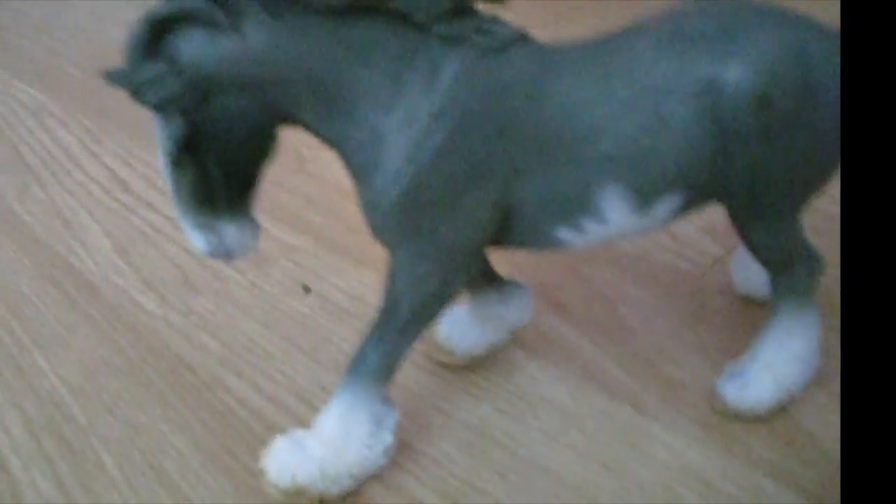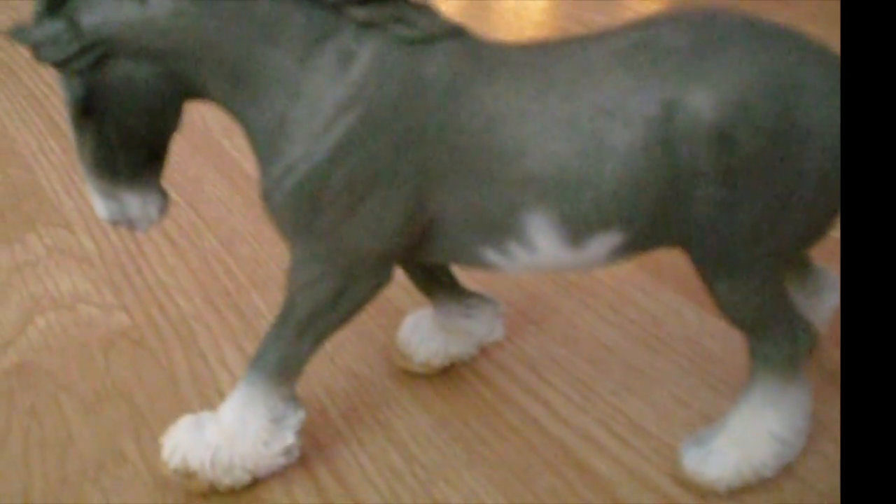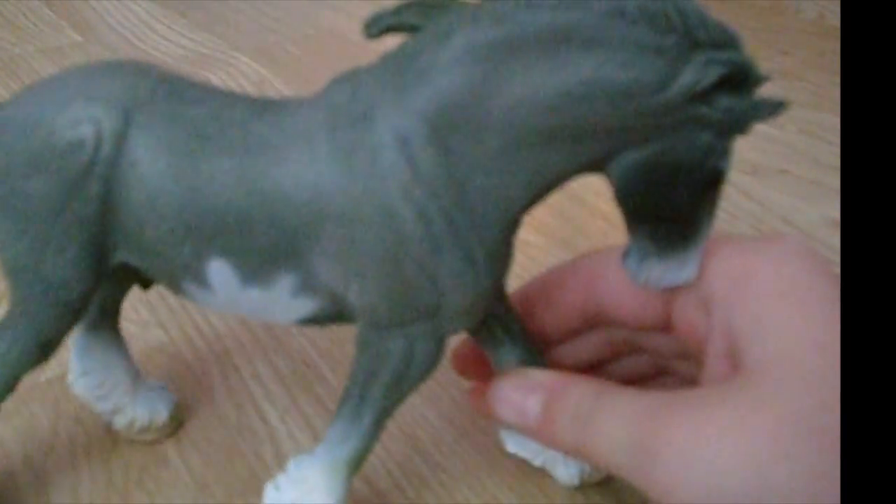Now it's time to go from small to big. First we have Smoke — that's his barn name, which is his nickname if y'all didn't know. This is Smoke, my Shire. His show name is Smokey Quartz.